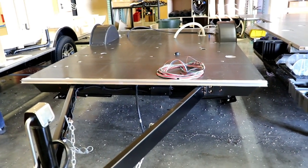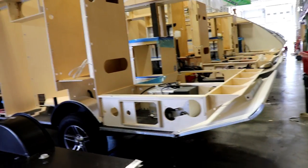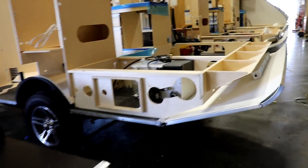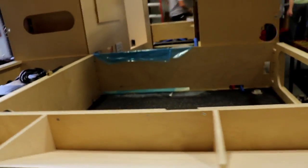They're going to start putting in plumbing, wiring, and everything. As they move down the line, they begin putting the cabinets on. All the cabinets are built up above and brought down to the line, as shown earlier.